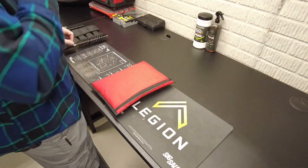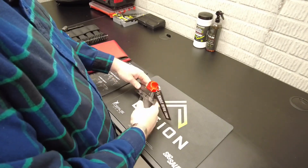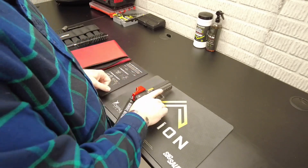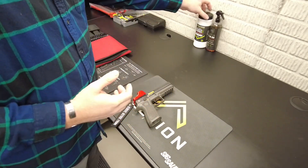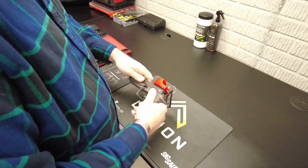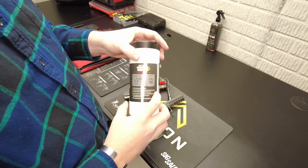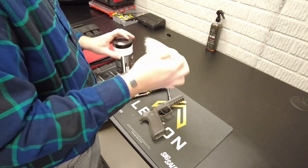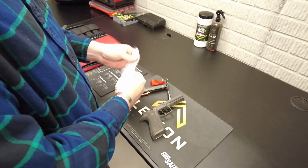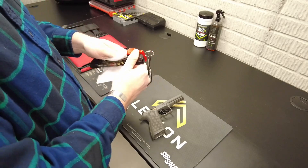One of the things I do after every single range session is come back and wipe the gun down. I don't do a full cleaning — I only shot about 200 rounds today. I usually just break it down to this point, and I've been using Breakthrough Technologies Quick Wipes. I really like them; they're a great product. I carry them in my range bag, but at home I use the larger quantity in the big tube instead of a single-serve pack.